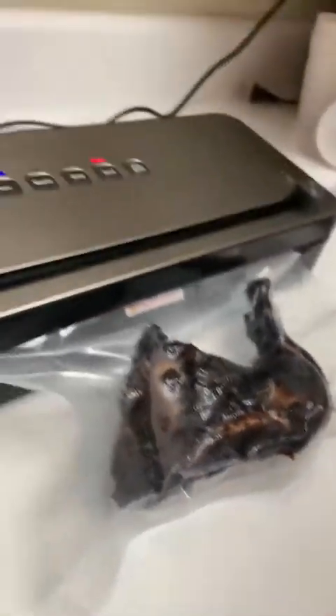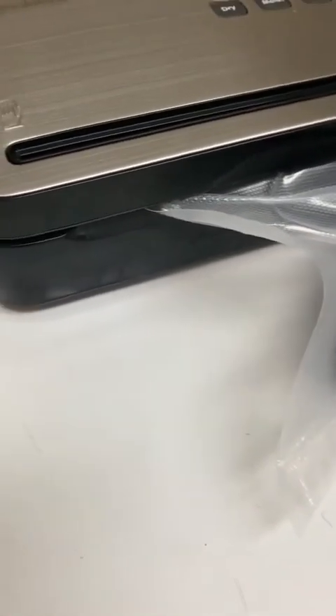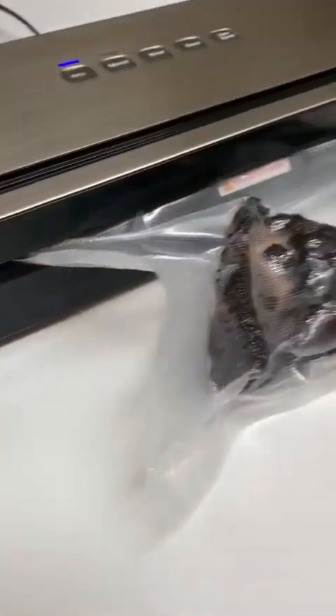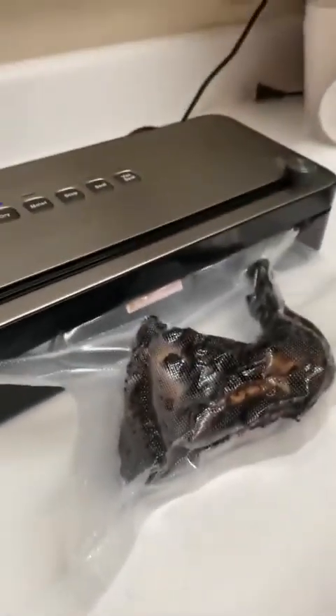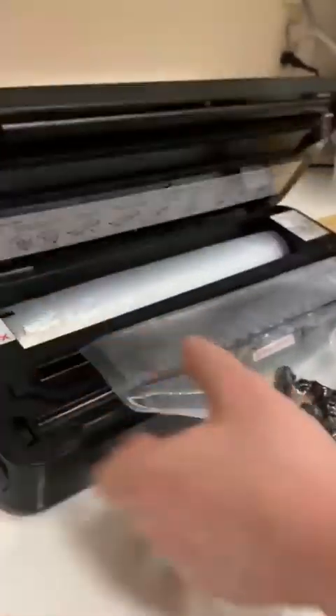For perfectly dry things such as this macaroni and cheese, I did not stop the unit — I let it seal completely. If it's a tougher food or a frozen food, you don't have to stop it midway through before it crushes anything, because it's already pretty solid. Open it up and as you can see, it has sealed it.